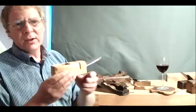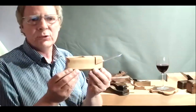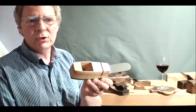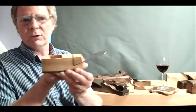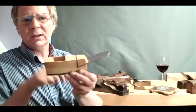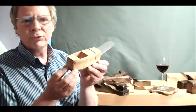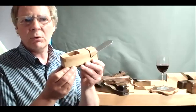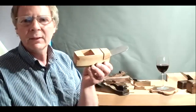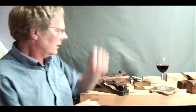This is another interesting low-angle plane made by Oliver Sparks — a very unusual pattern that almost looks like a coffin smoother, but it's got an enclosed wedge with a very low angle blade. It's not Ollie's original design — there was an original found on eBay and he copied it. There are one or two of the original pattern out there. That's probably as much as I was going to say on that.